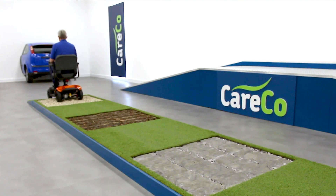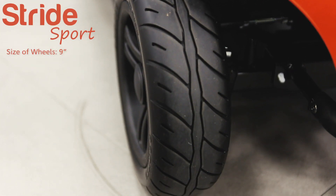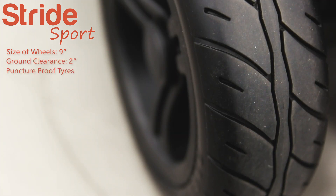What size are the wheels on this scooter? The wheels are nine inches in diameter, which gives you a ground clearance of two inches. The wheels are fitted with solid puncture-proof tires.